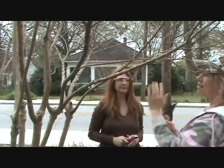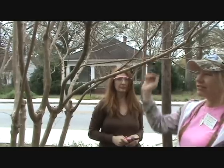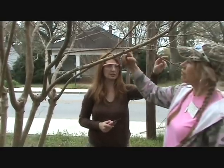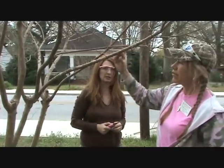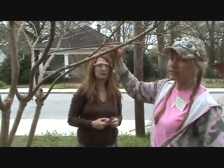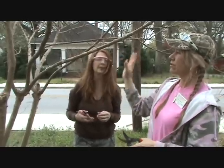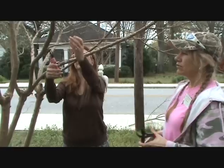Here's a good example: this one is crossing over. You really don't want branches to cross. Amy, take that one off. When they cross over, eventually they'll rub together and create a sore on the tree. Plus it just makes it look unnatural when branches are crossing over, so we're going to take that off.